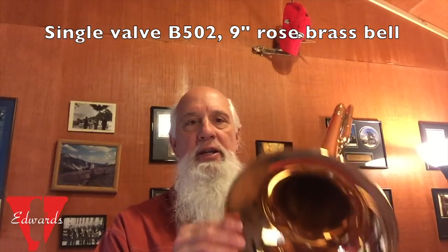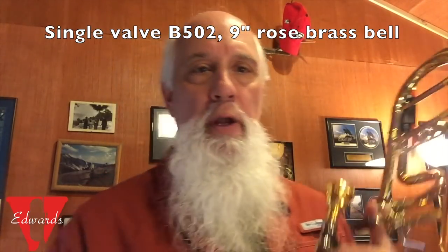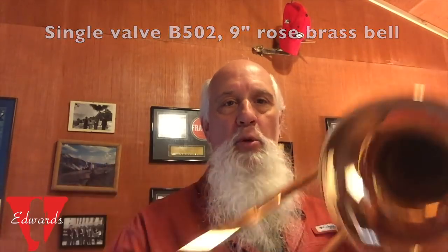Hello everyone. Today I want to talk a little bit about this great trombone that Edwards made for me. It's a small bass. It has about a nine inch bell, single valve, and regular bass slide. It's a single bore bass slide. I'm actually using a large tenor lead pipe, so it's not a bass trombone lead pipe.